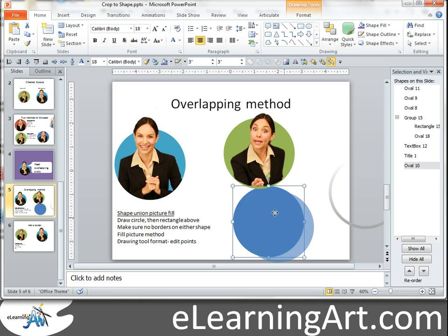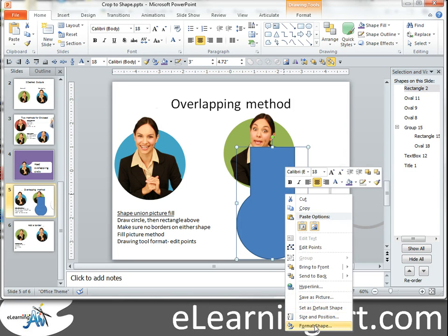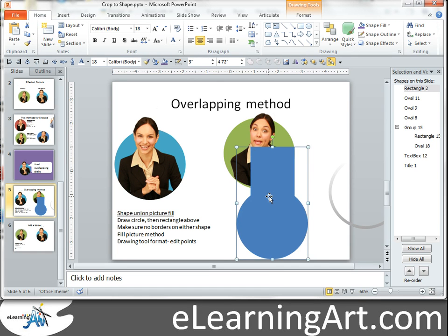What you're going to want to do is create a space for that head to go into and do a picture fill. So if we were to take this shape, and now we just draw another shape up here, it gives her room for her head. I control-click, and I can go — here I have it on the quick access toolbar, I suggest you do the same — shape union. Now I have a single shape, let's remove that border. We can just do it here, remove the border. Now we want to do a fill, and we're going to fill it with Alice in there.